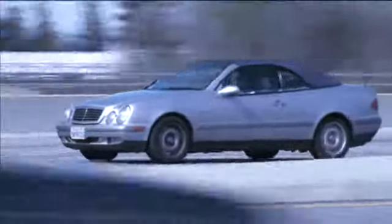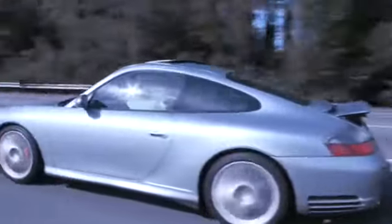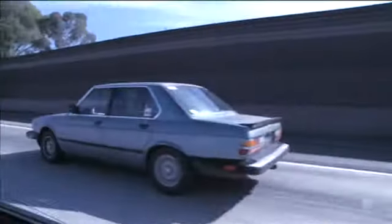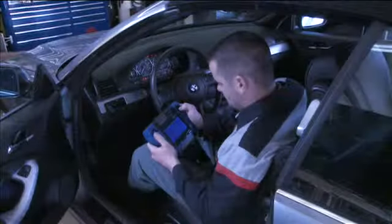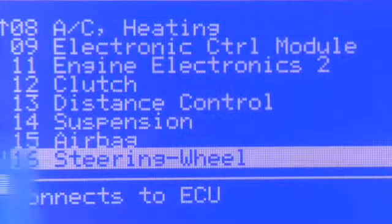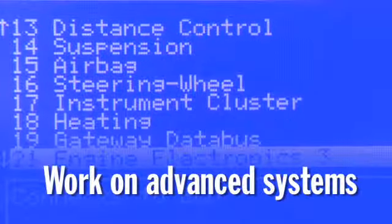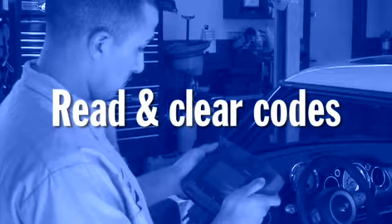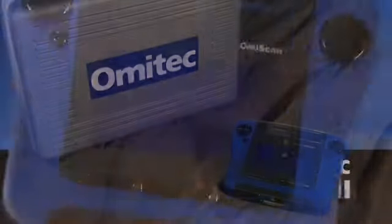No more sending European vehicles down the road to other shops or new car dealerships. That wastes both time and money. Get a payback in as little as three months with regular use of OMI Scan 2 in your shop. Work on advanced systems. Turn off service lights. Read and clear codes. Get all that in one affordable package. The OMI Scan 2 from OMI Tech.